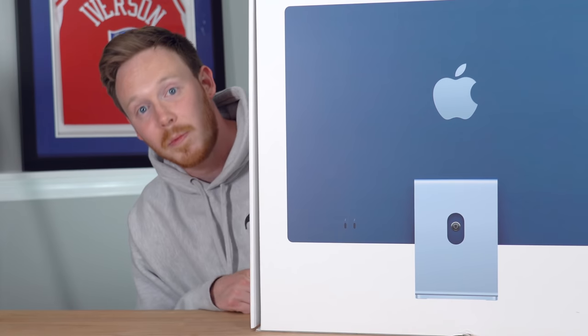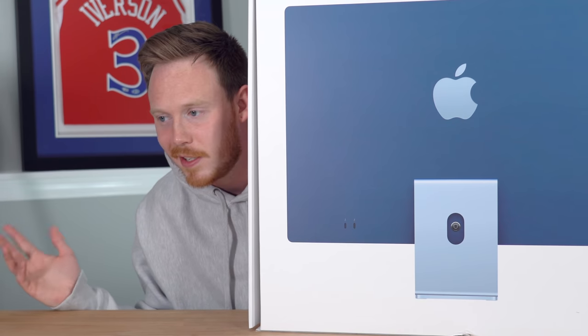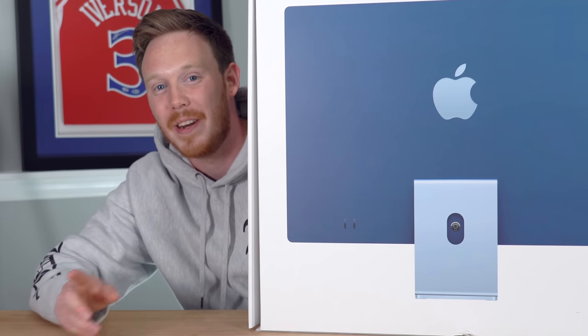If you guys haven't yet, make sure to subscribe to the channel. Hit that like button, and also subscribe to my main sneaker channel if you're interested in sneakers at all. You're probably here from the sneaker channel, but if you're not, subscribe to both of them — it'd mean a lot.